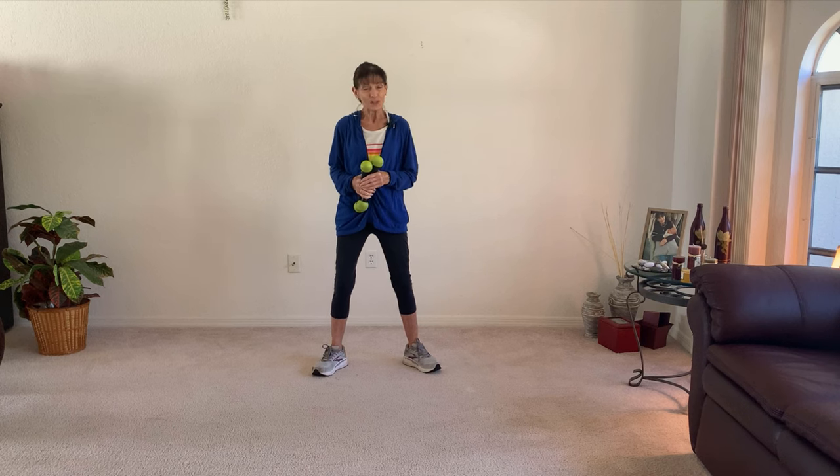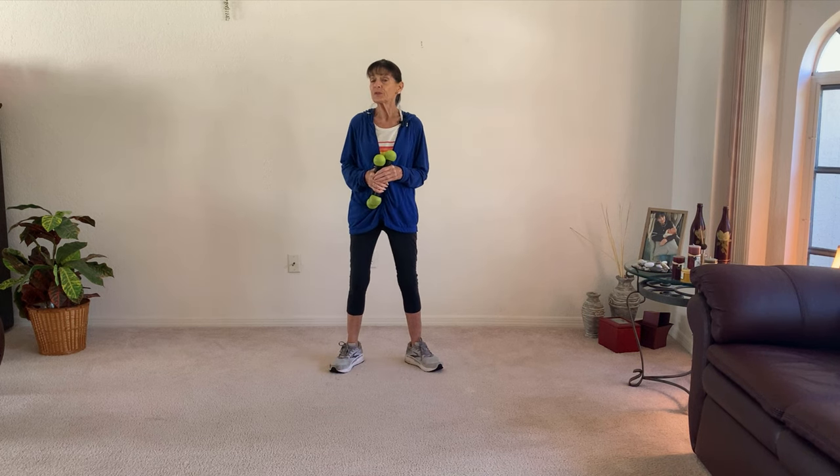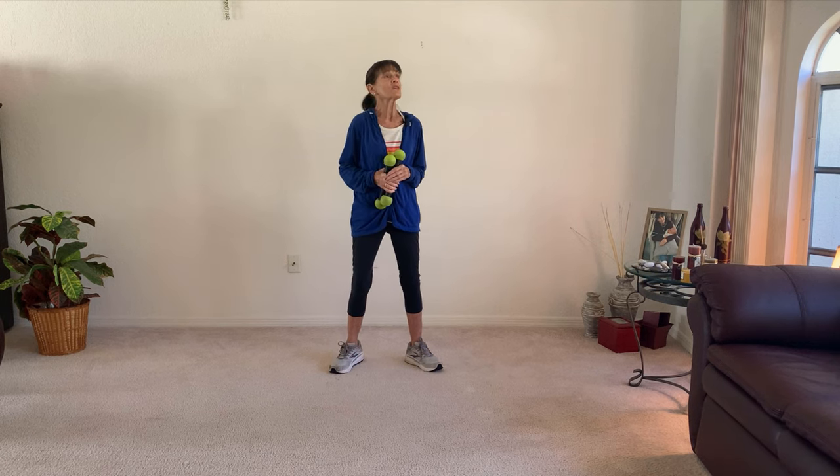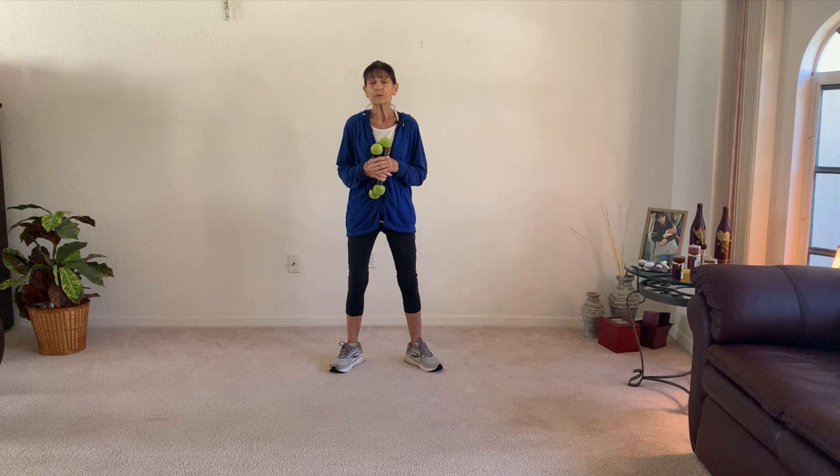Hey, let's spend the new year getting even stronger. If it seems like it takes more to build those muscles as you are aging, you are right. It does. That's why it's so important to make sure that you're doing some kind of weight resistance training twice a week, three times is even better. We don't want to find that our everyday tasks become problematic. So grab your weights, join me — this is just ten minutes. Do it two to three times a week and get stronger.